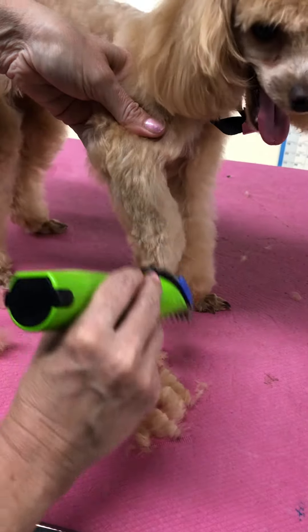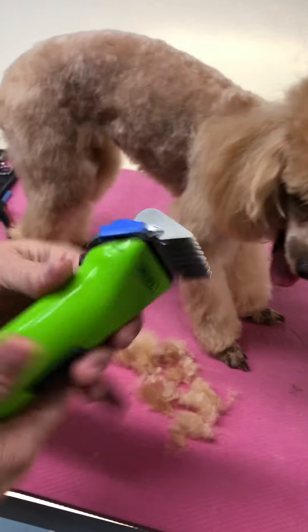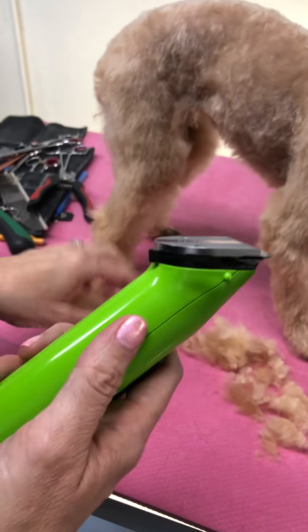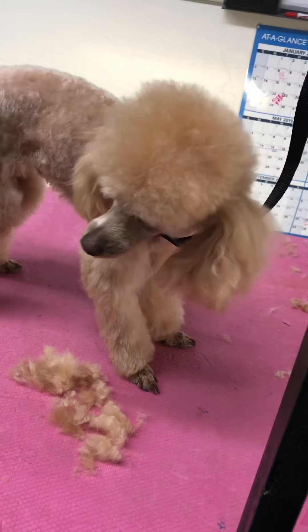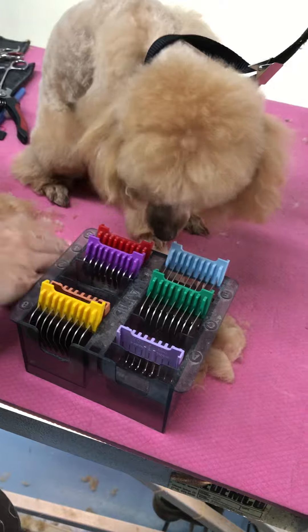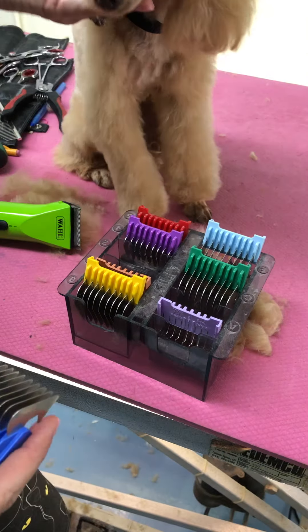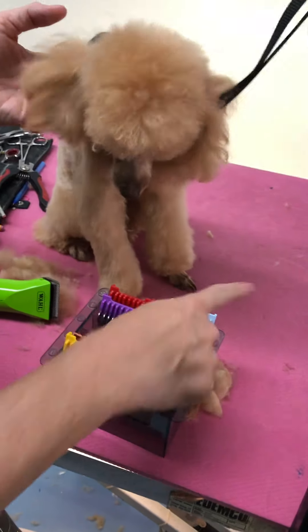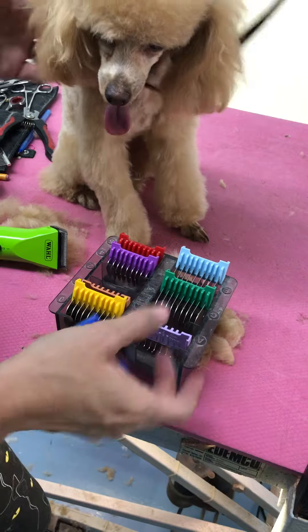Yes, you're being a good girl! When you use the guard comb, these little ones slide on and they come in different sizes and sets. I have a whole set here — everything in mine is hairy, I've been busy today — but it's got all your basic guard comb sizes: 0, 1, 2, 4, and 5.